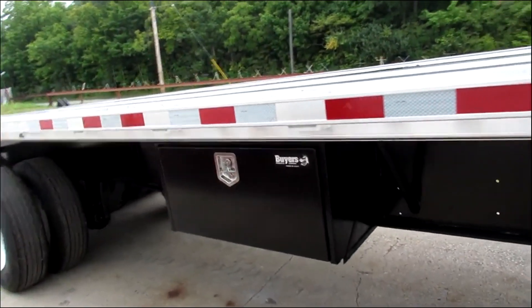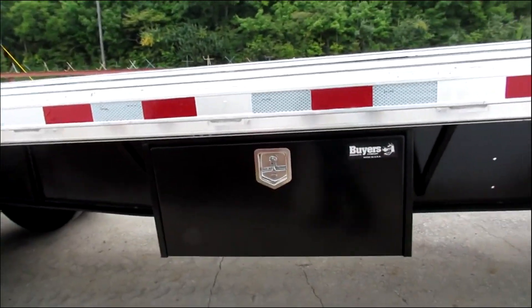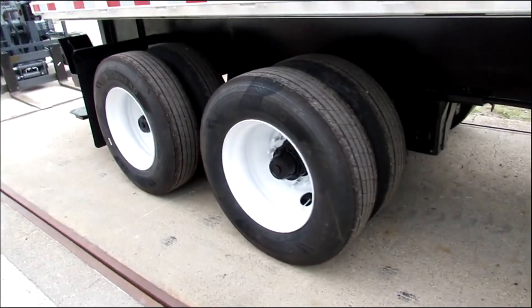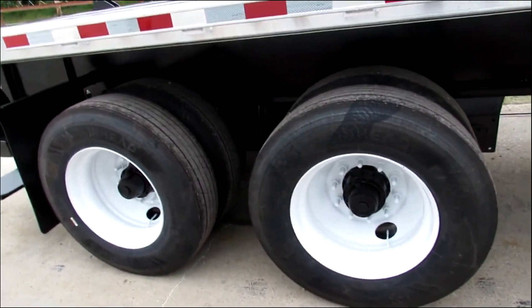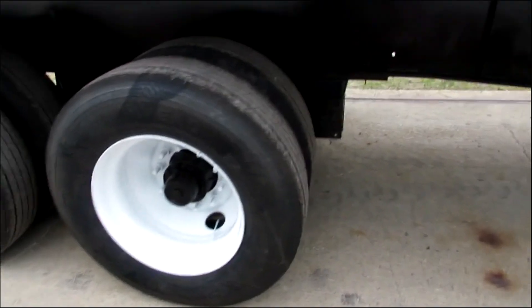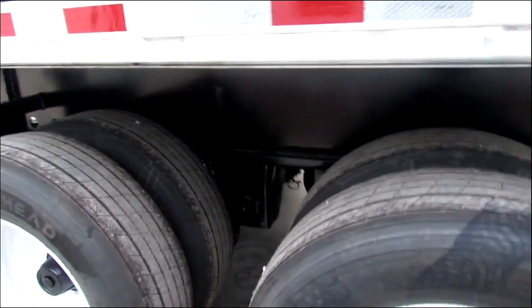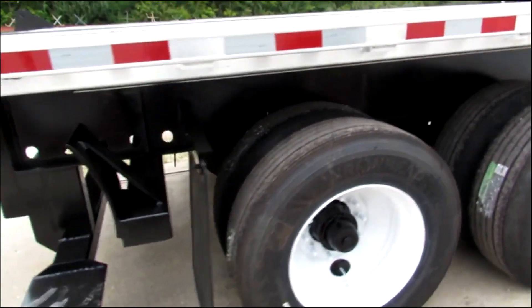As we come to the passenger side, we have a brand new buyer's toolbox, refurbed outer steel rims, brand new brakes and drums, brand new tires on this unit. This is an air ride suspension, 73,000 GVW.